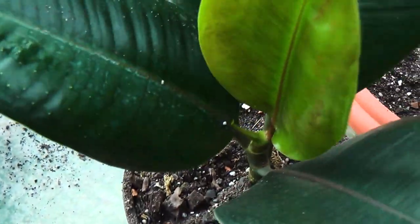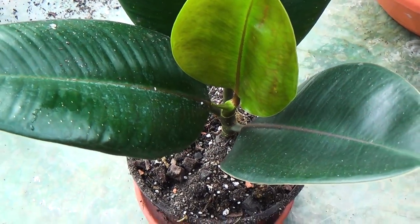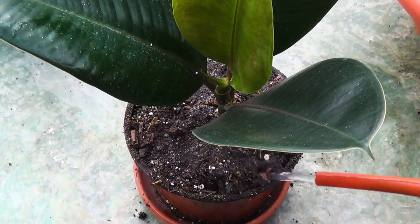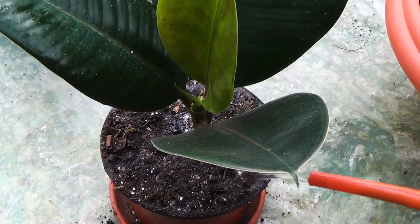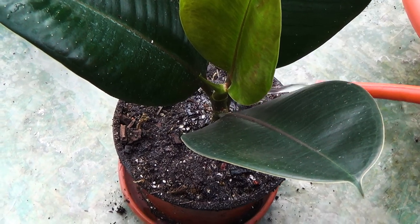The first feeding can be carried out a month after planting. If you have personal experience in ficus propagation by air layering, whether good or bad, write about it in the comments below. Also, don't forget to subscribe to our channel and press the like button. I wish you good luck and see you in the next episode.